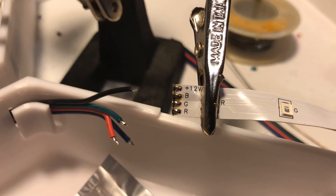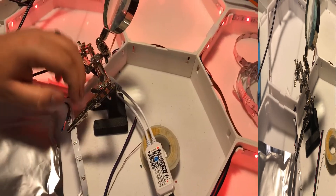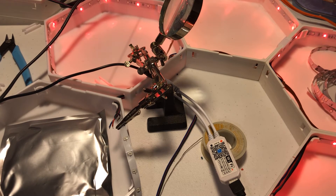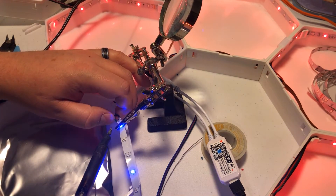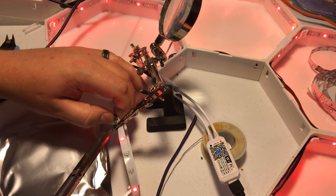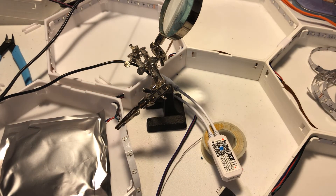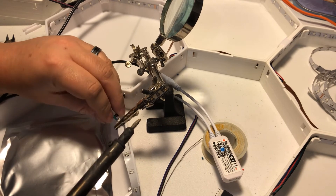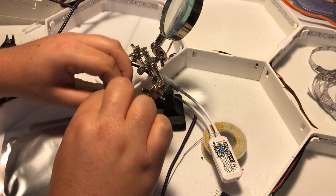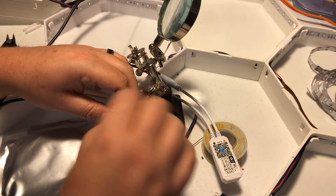I'll take this out of the mount so you can see what it looks like when you pre-tin it — nice, neat connectors. Now that we have that bridge solder joint fixed, we know that the green actually equals red. We'll go ahead and make that solder connection. The R is blue, the B is green, and the green is red — which is really stupid. It's so dumb how some of these wires are.